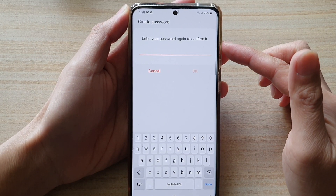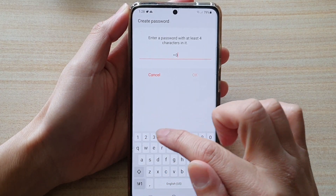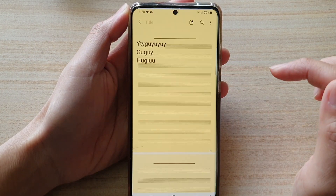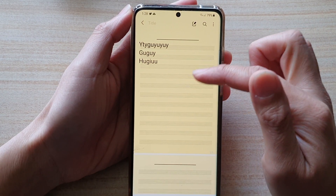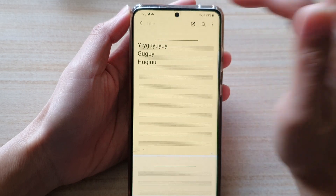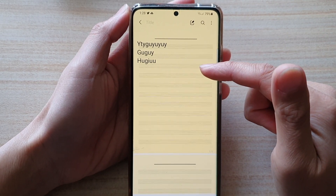Now we need to put in the same password again to confirm, so I'll put in 1, 2, 3, 4 again and tap on OK. And now that we have put in the correct password, we can now access the note. Going forward, that will be your new password for the Notes app.